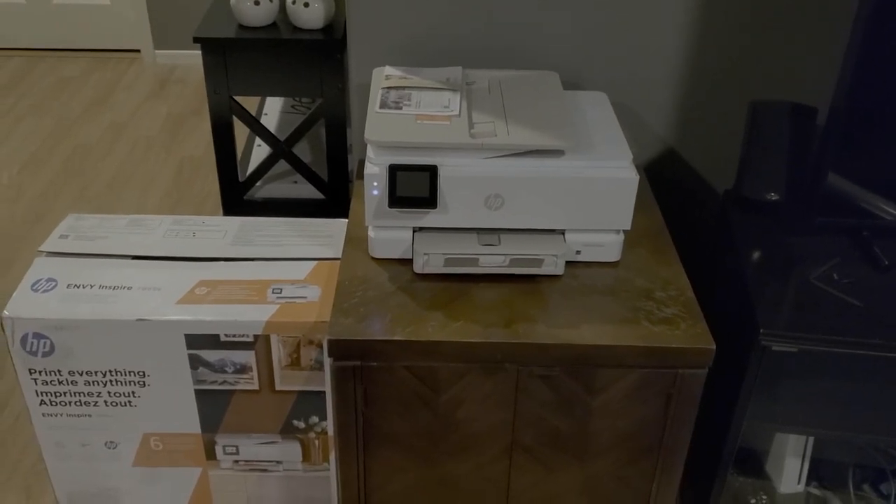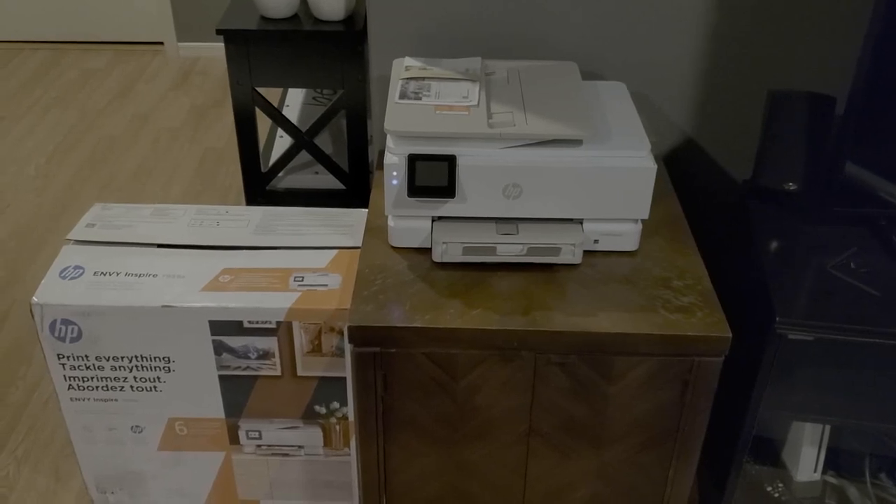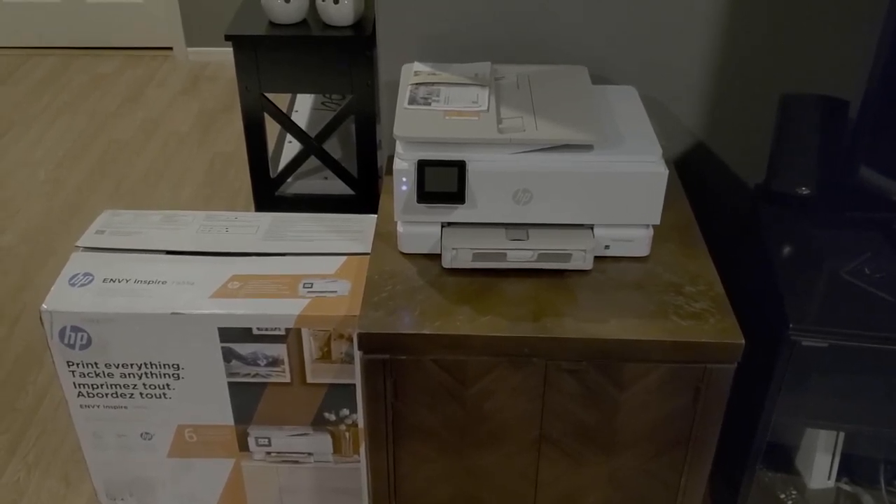Hi guys, here we have the 7955E printer. I must say it's pretty okay. I don't really have a problem, but I don't really have much to say.